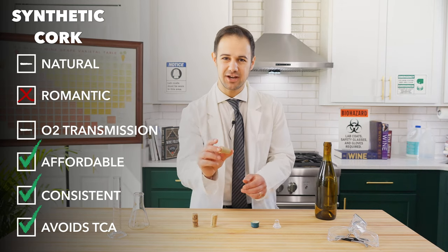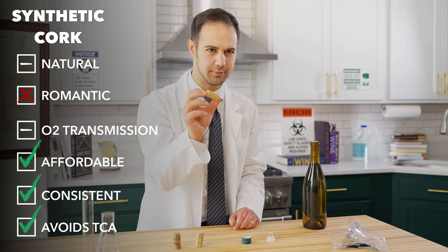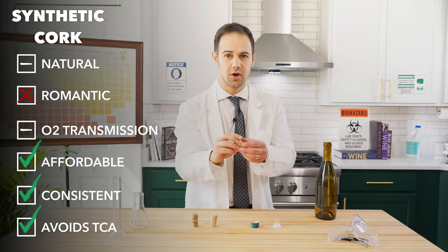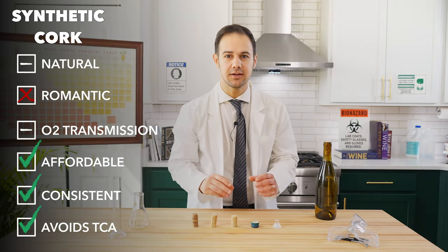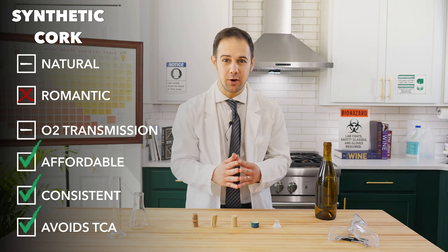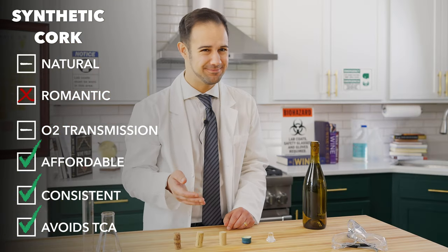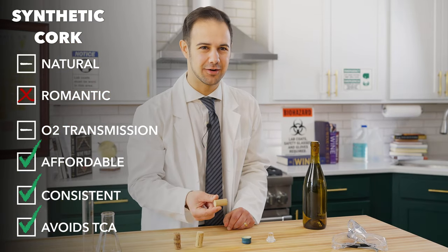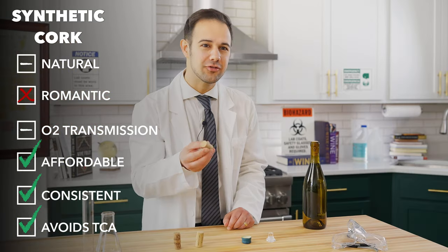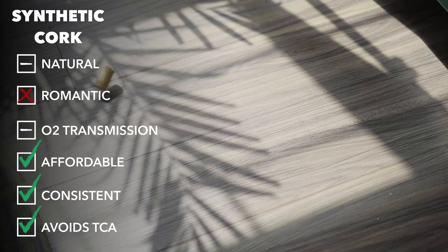The synthetic cork is just what it sounds like — fake cork. Usually some combination of foam and plastic, but sometimes plant-based, meant to emulate the real deal. With this option, cork taint is no longer an issue, and they're still recyclable, much cheaper, and over the last few years they've gotten better at regulating oxygen. But nobody likes them. Synthetic corks feel cheap, they look cheap, and they're associated with cheap wines. So most serious winemakers won't use them, especially for long-term aging.